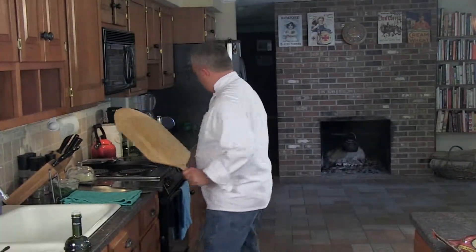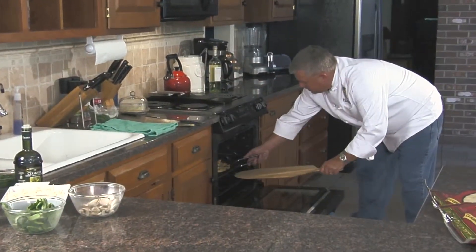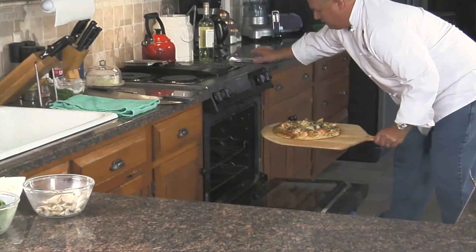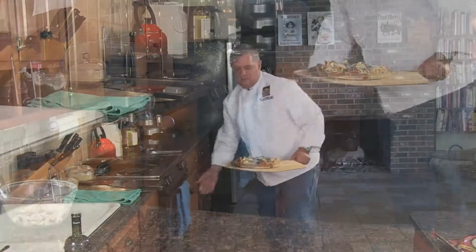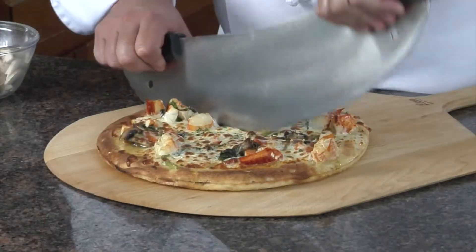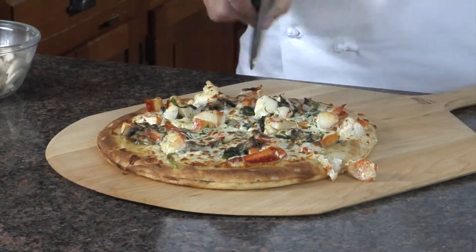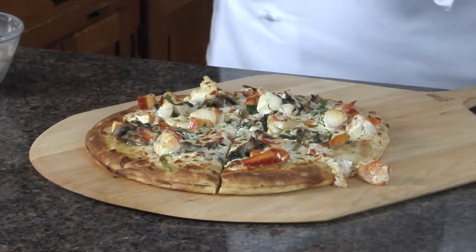Here we go, we're taking it out of the oven — should be ready to go. Perfect. Nicely brown, ready to go. Take a nice cut to it — nice crunch. It's that quick and that easy.